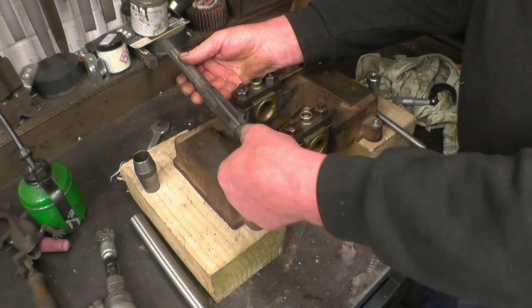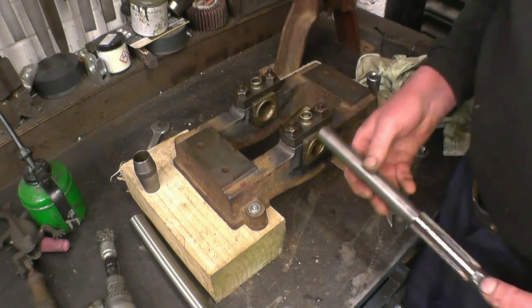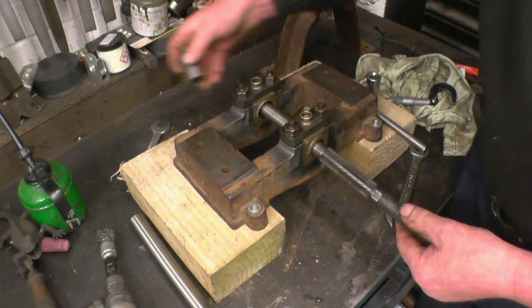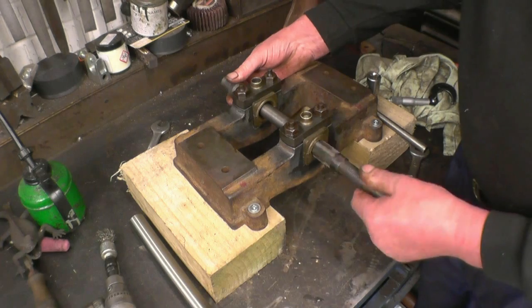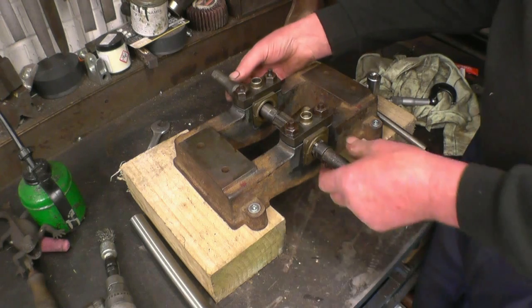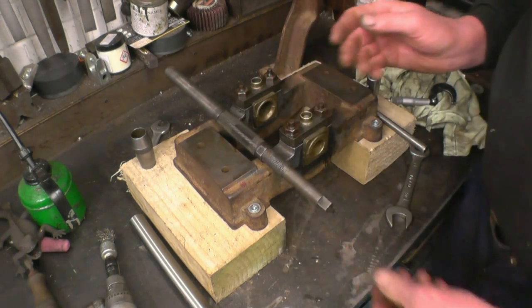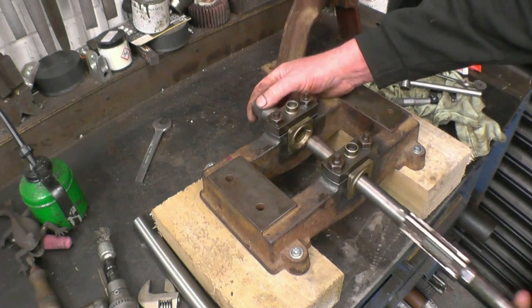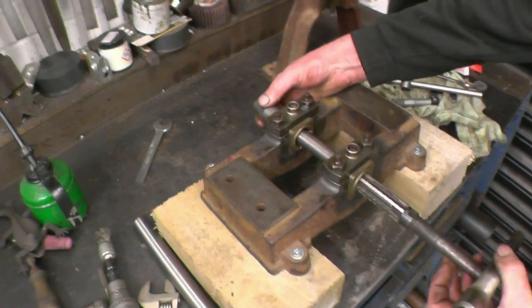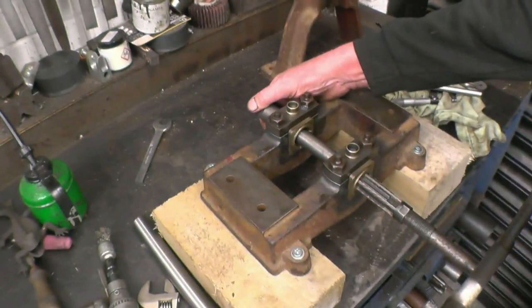It's actually tapered. You scroll this nut that way, scroll it that way and it makes the blades bigger. The pilot goes in there so you ream the bush, then you turn it around and do the other one, a little bit at a time, until you get the sort of fit you want. Using these guides, the reamer has got to cut straight — it can't do anything else.